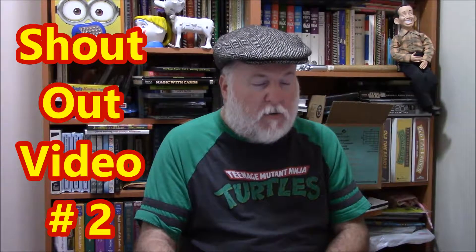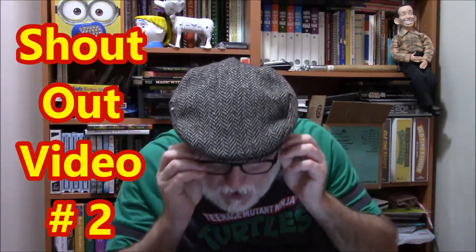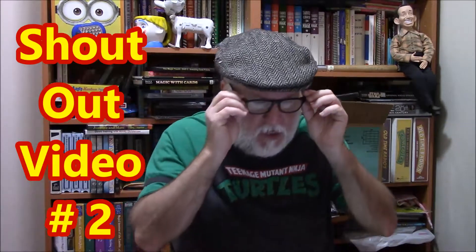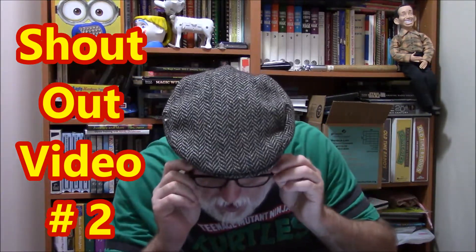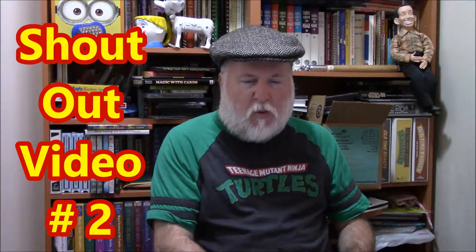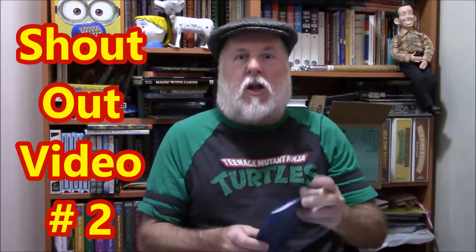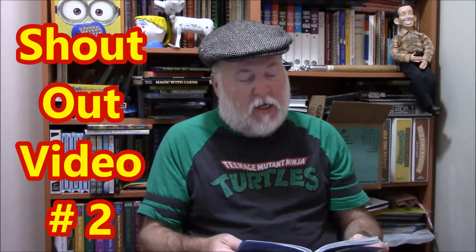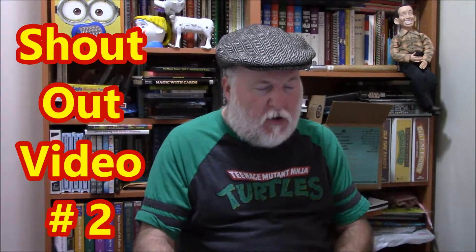Blue Oreo said this is a really good video — I need my glasses to read that — and that was the hippo puppet, so thank you Blue Oreo. Sonic and Friends said I need more of this, and mentioned 600-plus subscribers. We are right now at 624 subscribers as of last night — that's pretty cool, so we're going to keep going.